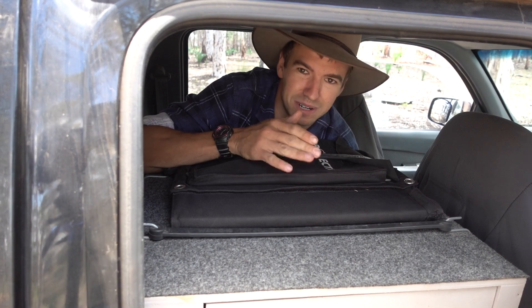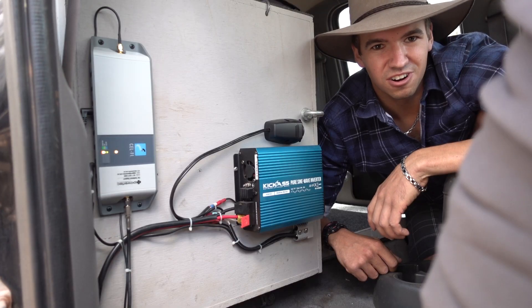Also the solar panels — that's a little 80-watt solar panel. If I'm camping for more than one night I generally set that up, and it pretty much lives up here behind the driver's seat.